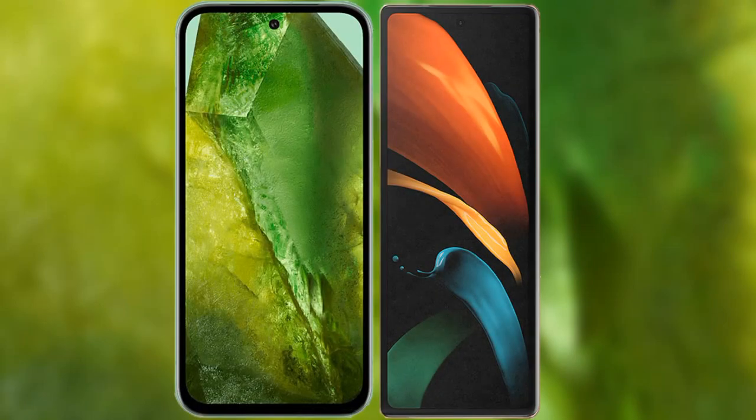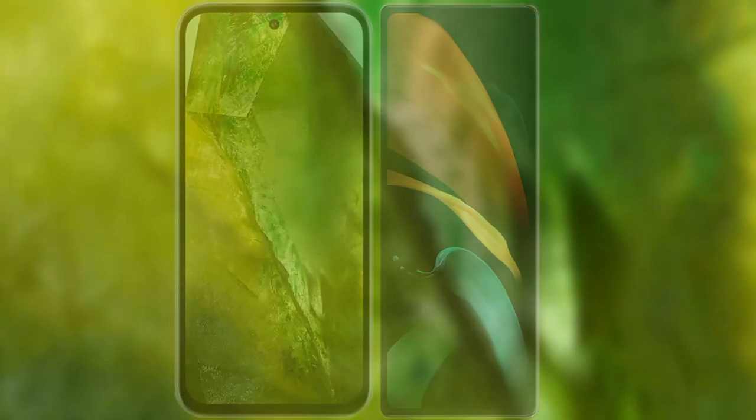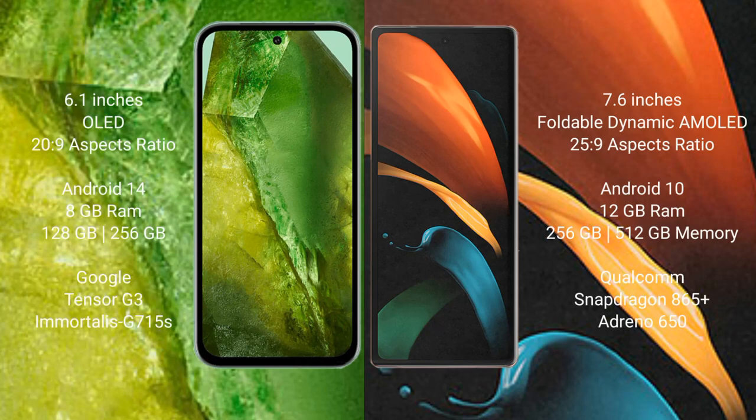I will compare the new Google Pixel 8a with Samsung Galaxy Z Fold 2. Google Pixel 8a comes with a 6.1-inch OLED display. Samsung Galaxy Z Fold 2 comes with a 7.6-inch foldable Dynamic AMOLED display.